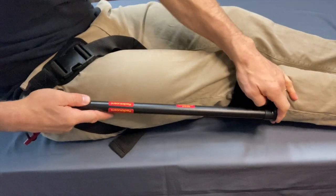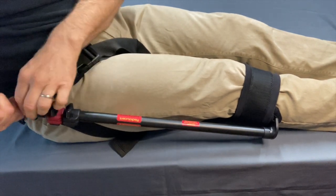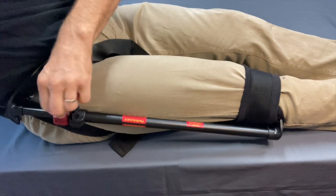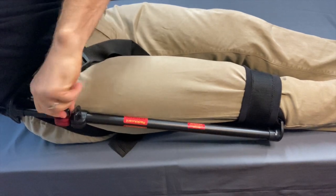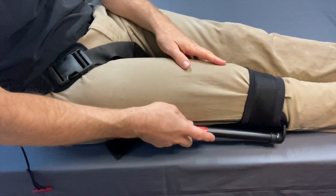In my case right now it fits perfect just like this. Loosen this a bit and give it a gentle tug until the patient says, "Ah, that feels better." Then tighten it up — and there it is. There's femoral traction.